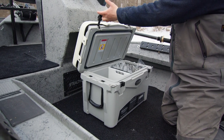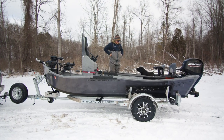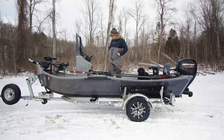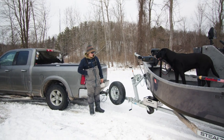Different tie-down locations are also available depending on how or where you want them. Throughout the entire boat we have spaghetti mat on the lower section and up on the upper deck as well, all cut out for your hatches and rod system. Full premium galvanized trailer under this jet sled.